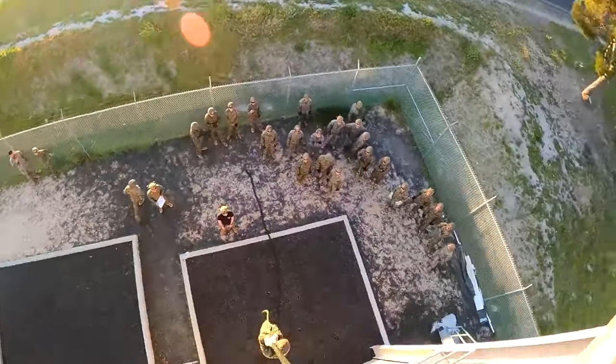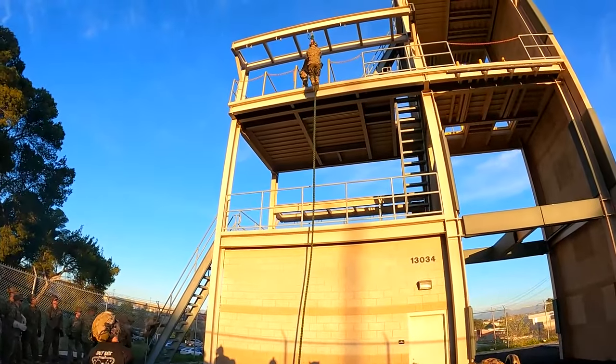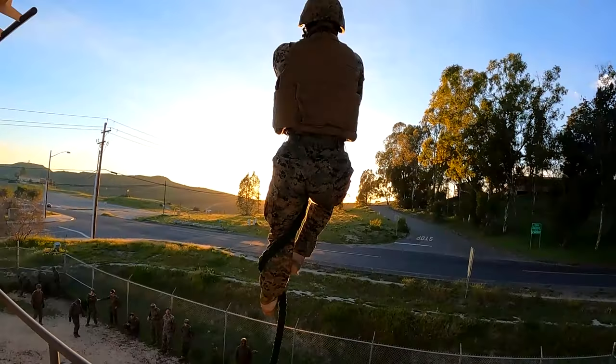Grab that rope. Look down. Over your legs. Squeeze your knees. Look down — over your legs. Look down.